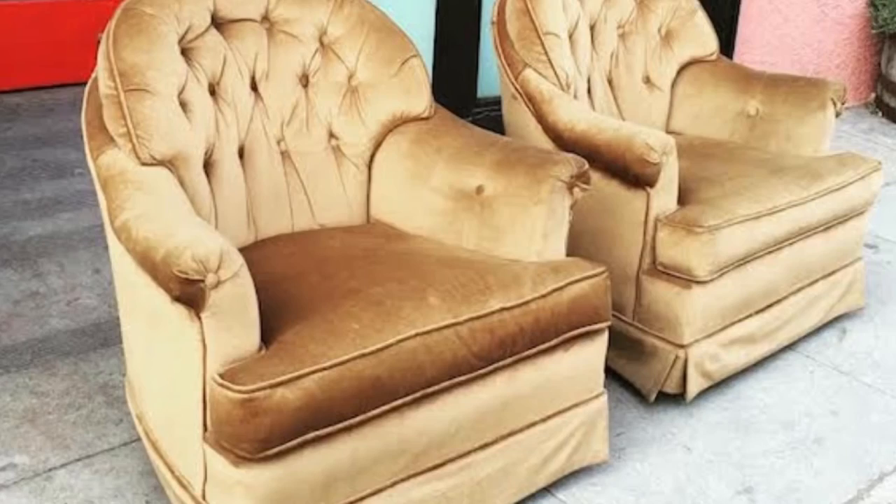Those retro swivel velvet rocking chairs are making a huge comeback, and a lot of people are taking advantage of the market and selling them for huge profit. So I thought I'd test that theory and see just how much money I could make by selling one single chair.